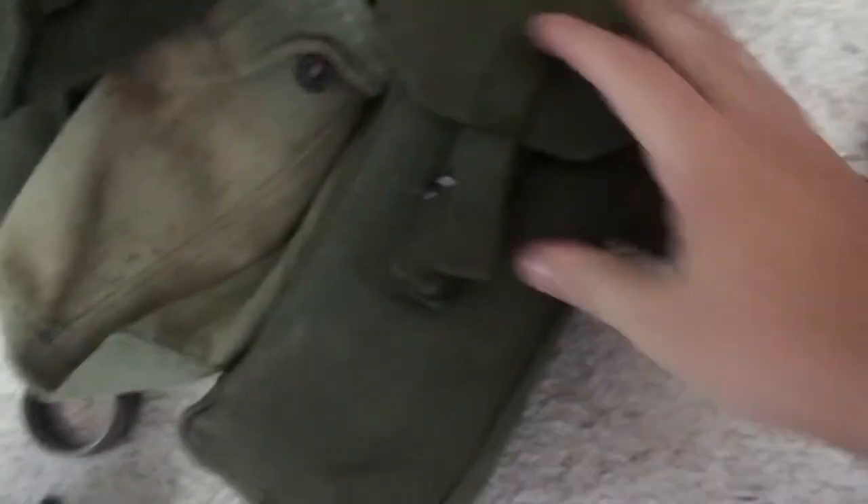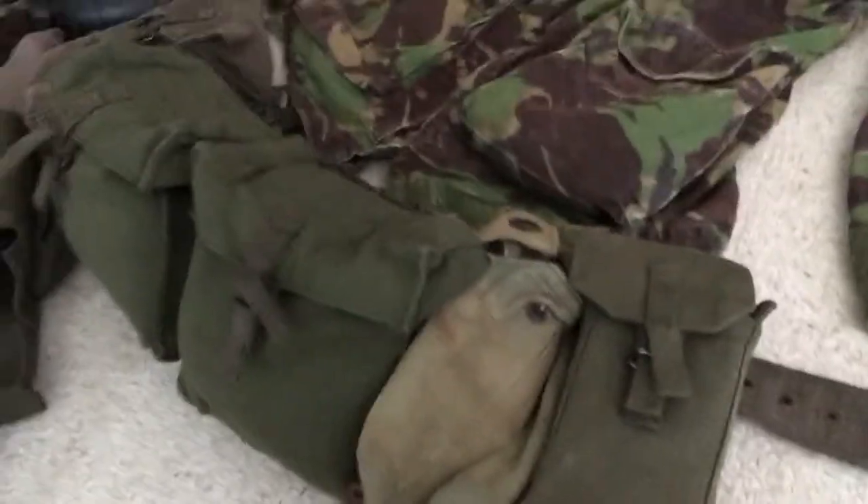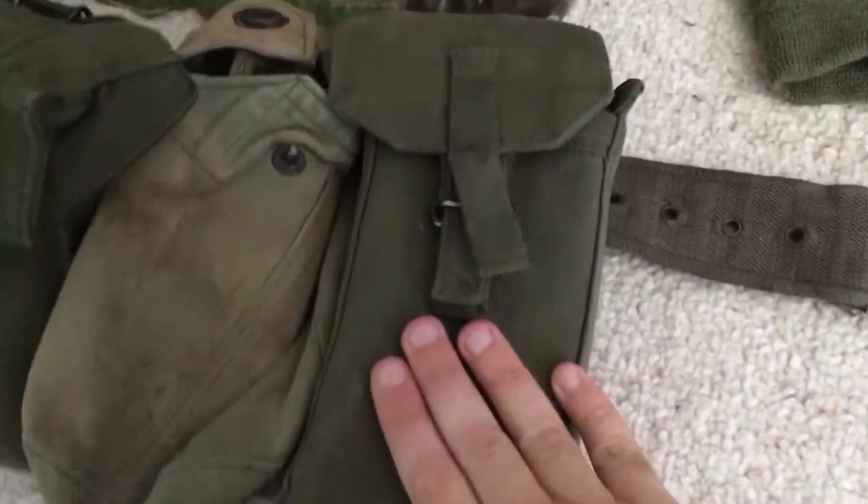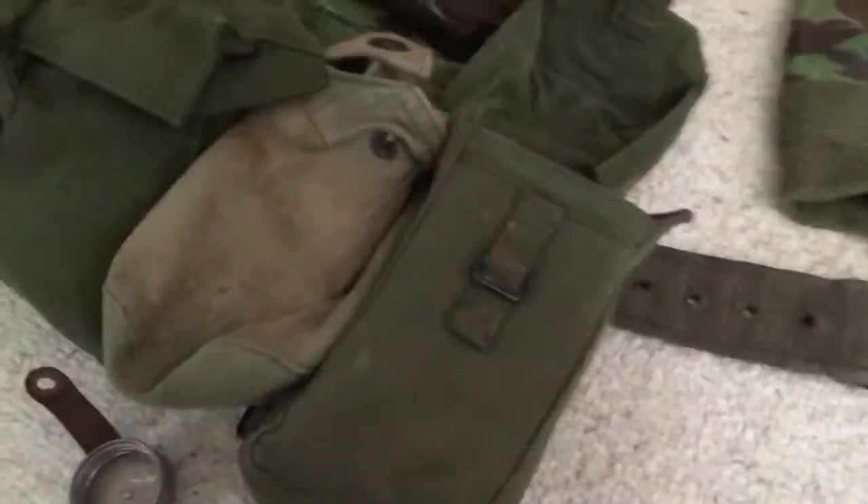Moving along here, we have my 58 pattern stuff. I don't have the entire rig out, just the belt. The belt was mainly what was worn in Northern Ireland for most of the duration. Here I have a mag pouch. The man who gave me this stuff also included about seven SLR mags — six of them are in the ammo pouches, and I have one spare in a loose ammo pouch.